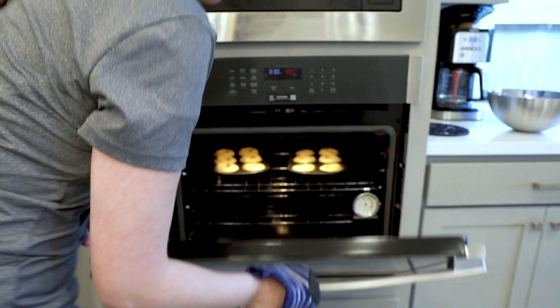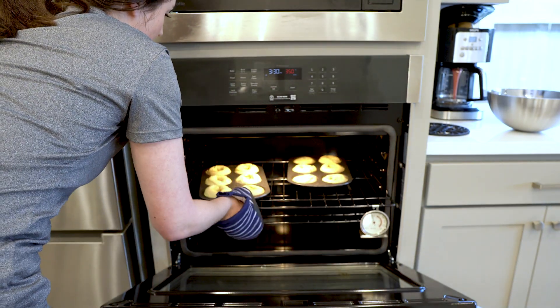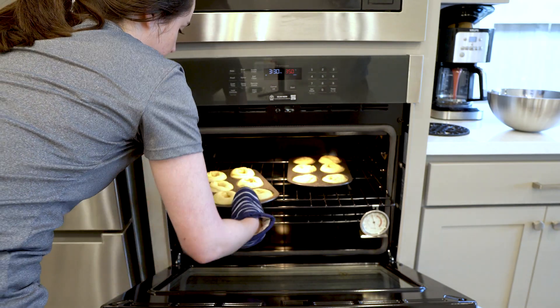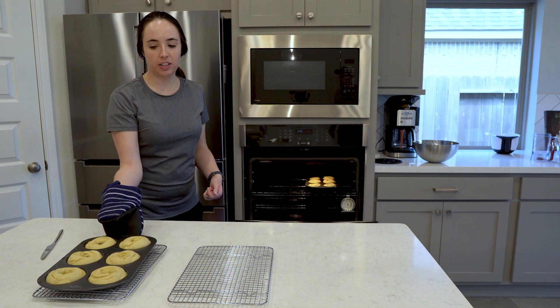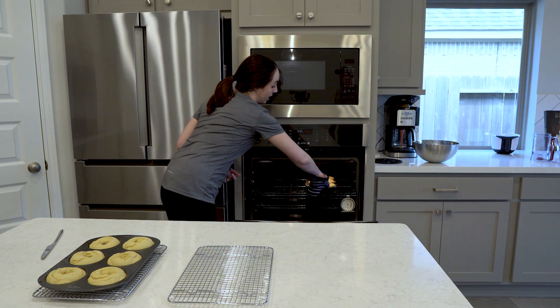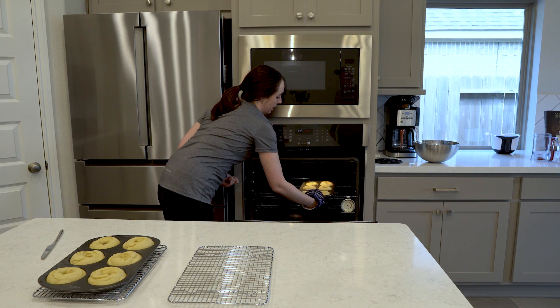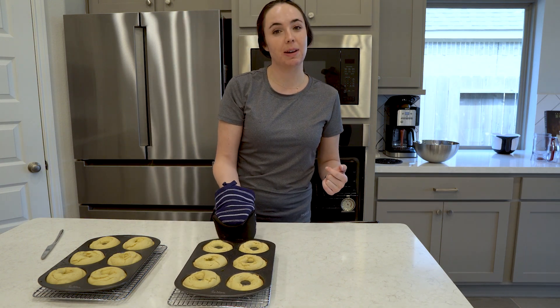Our 10-minute timer has elapsed, so let's check on how they're doing. We're going to allow the donuts to cool in the pan for 30 minutes because we want them completely cool before we pull them out. See you back in a little bit.